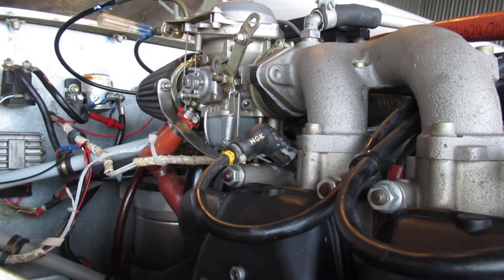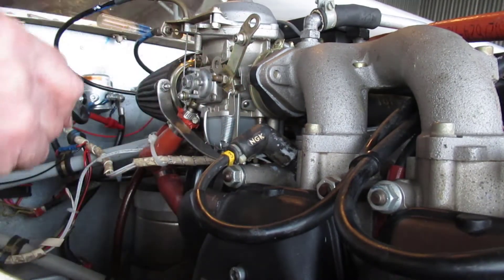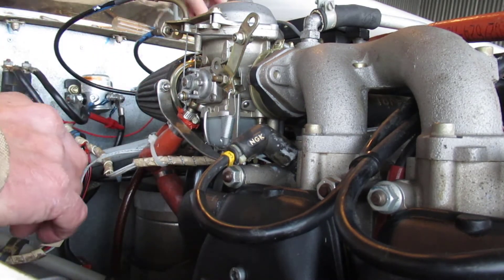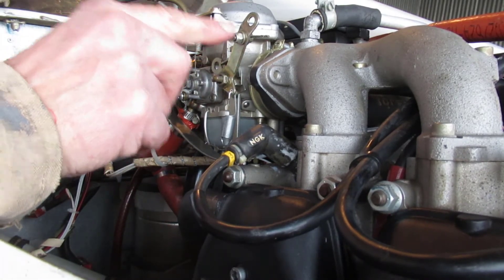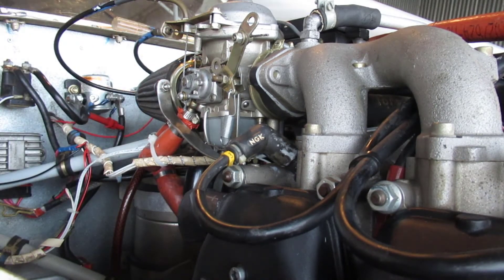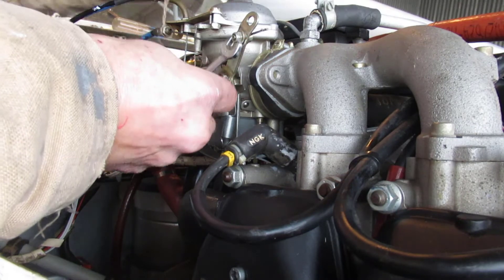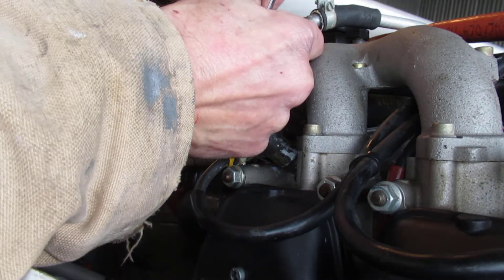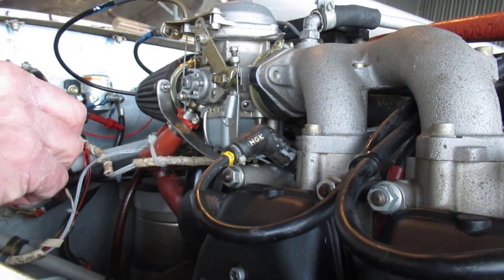Right now the throttle is wide open. I'm going to unhook the spring here — just a little pokey thing — let it dangle. It's basically against the stop here, so I'm going to loosen the cable. We're going to start with the mechanical sync — 8 millimeters I believe. I'll just loosen that up a bit, then I can bring it back to idle and not have the cable fall out because the throttle is shoved all the way in.